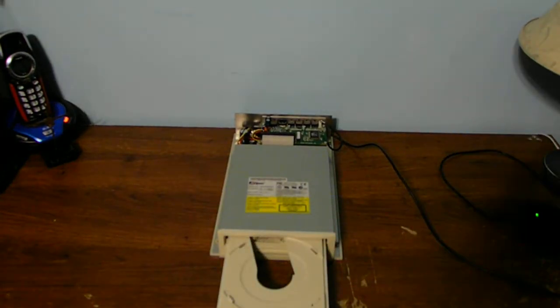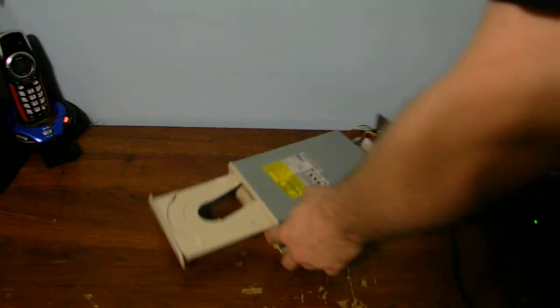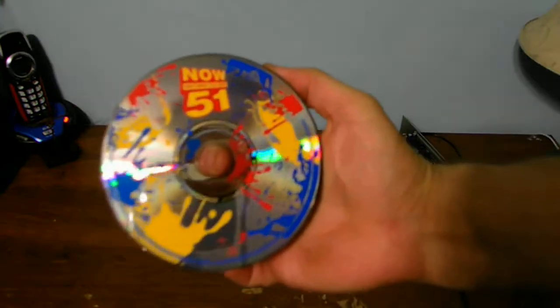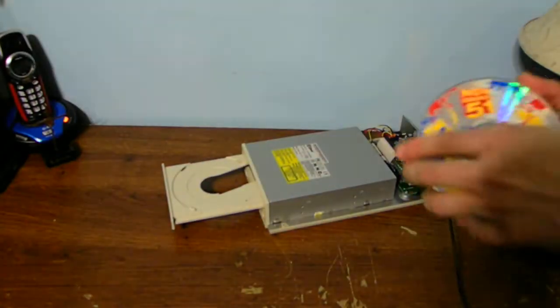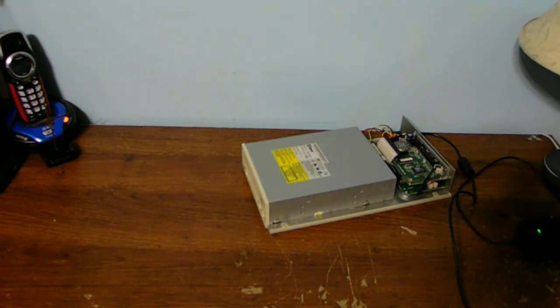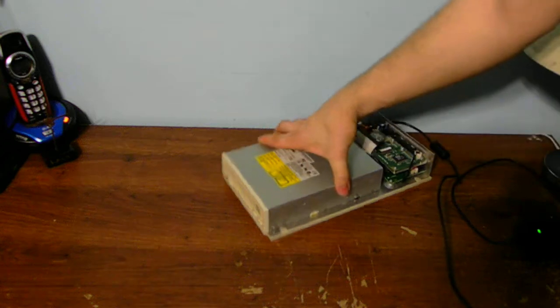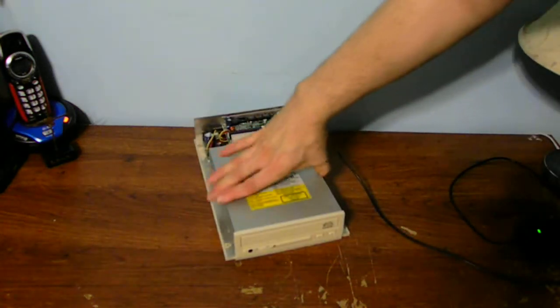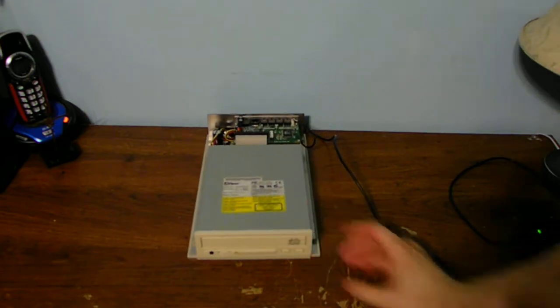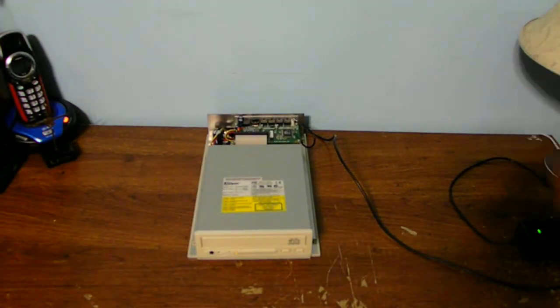It opens like a normal CD drive. We can put a disc on the inside of it — just a music disc, like one of these. Of course, I don't have any headphones or speakers to test the audio out, but it does work perfectly fine. Sometimes it gets a little picky, but ta-da — you can actually use it!